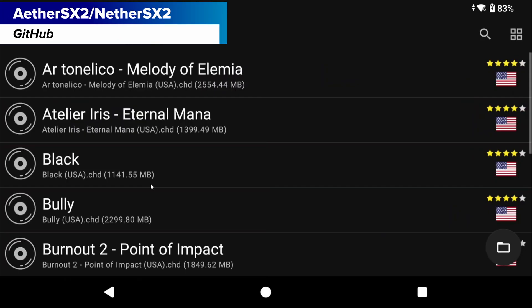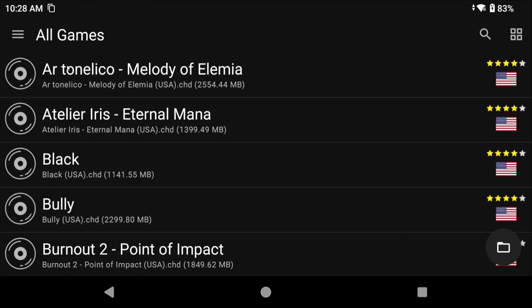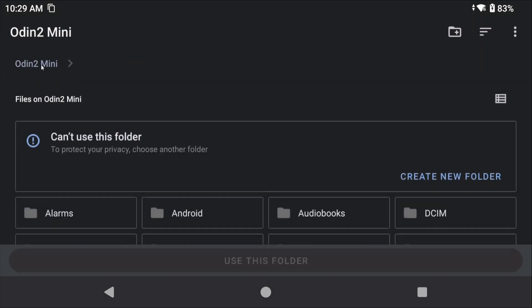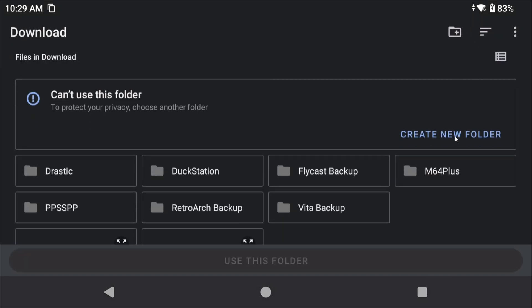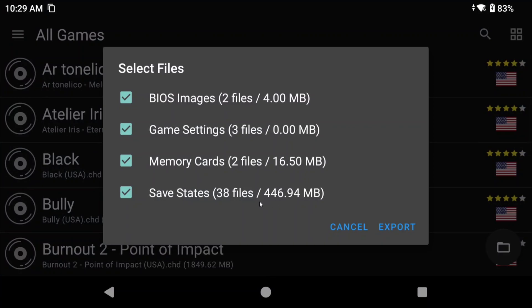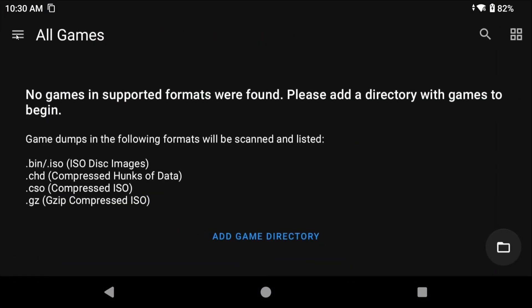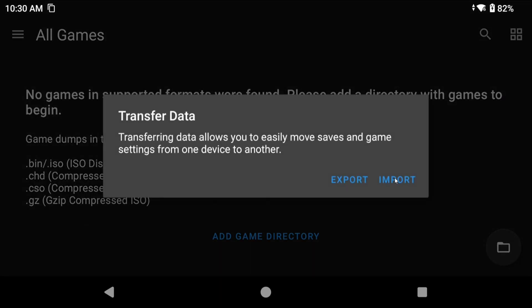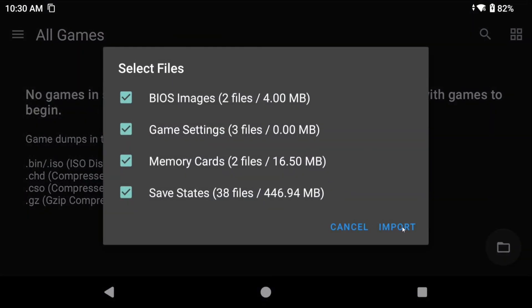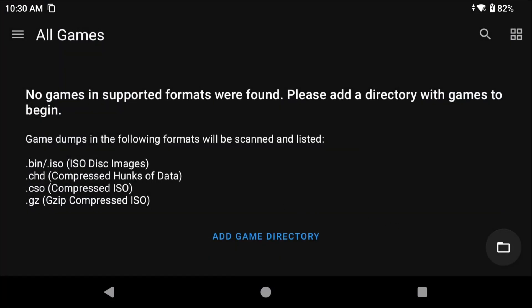AetherSX2 and NetherSX2 are very easy as well. Like Dolphin and DuckStation, they have a transfer data option. Click the three lines, transfer data, export, choose your downloads folder, and create a folder called PS2 Backup or NetherSX2 Backup. You'll see a popup asking what you want to export — select it all and export. To restore, install NetherSX2, skip the setup prompts, head back to transfer data, import, select the folder we created, and import. This won't restore controller mappings or your PS2 ROM directory, but it restores saves, BIOS files, game settings, and save states.